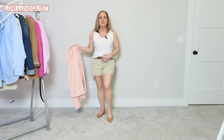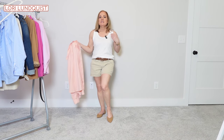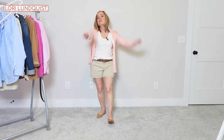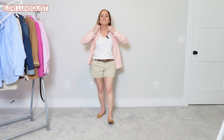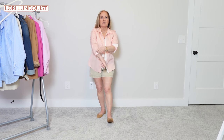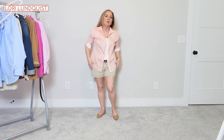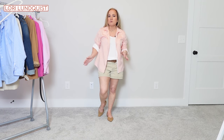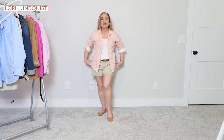Next I paired the khaki shorts with the tan belt and a plain basic white tank top, adding the pink blouse as a jacket. You could do this with a white blouse — whatever color blouse you have in your closet, this works. You could tuck it in or tie it — there are so many different ways to wear this outfit. It's just another good classic outfit that's easy to pull together and you know it's going to look good — a very easy, casual outfit.